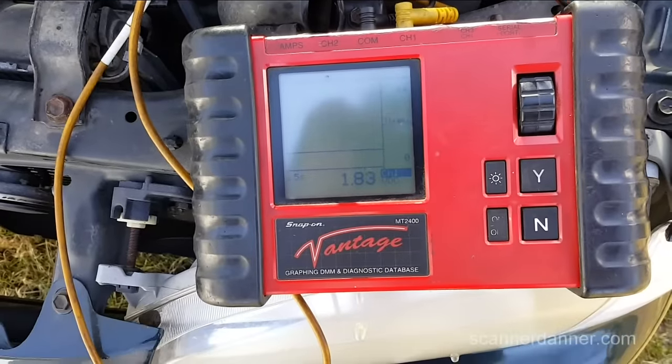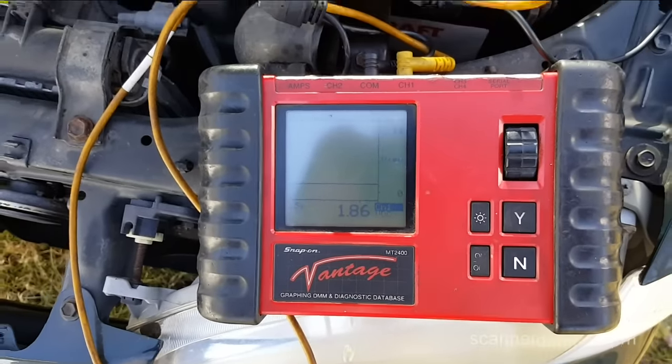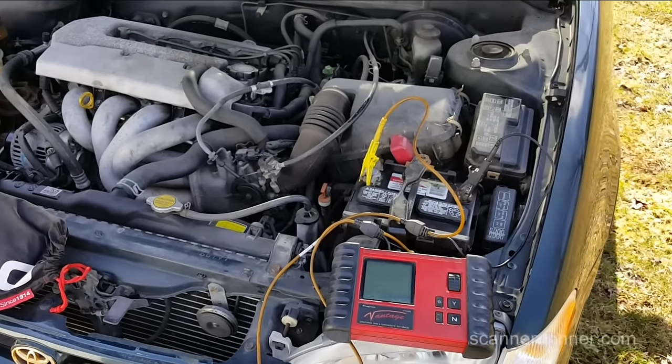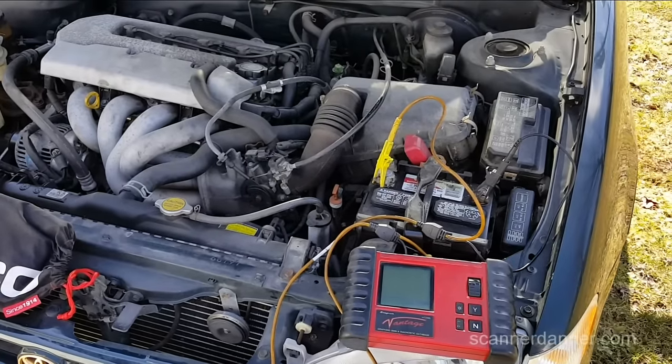As you can see, we're at 1.8 volts and we should be at 12.6. So this is totally dead. What we're going to do is check the charging system and then check this thing for a parasitic drain.